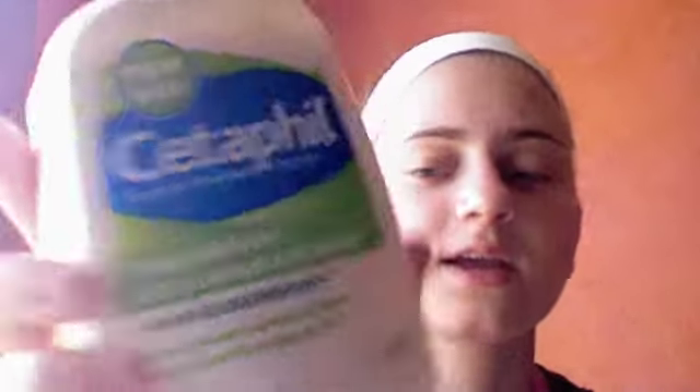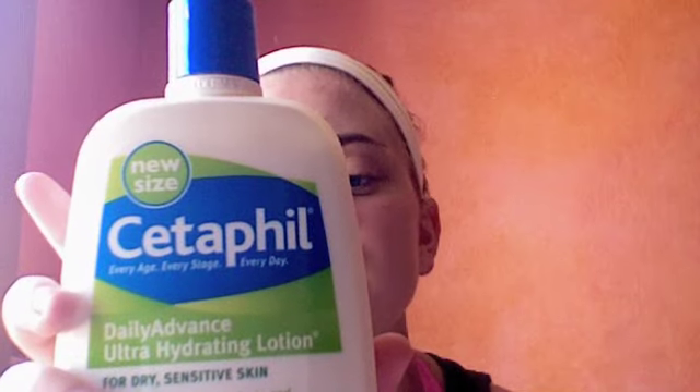Okay, first thing I start out with is moisturizing. I use the Cetaphil — I don't even know how to pronounce it. It's non-greasy, fragrance free, non-comedogenic, for dry sensitive skin. It does its job, I've been using it for years. I usually just put it on the driest spot, which is my forehead.